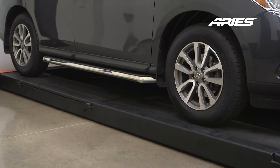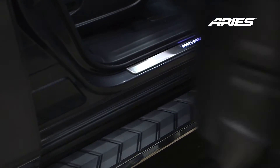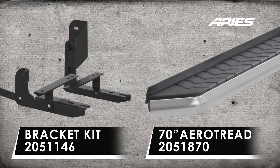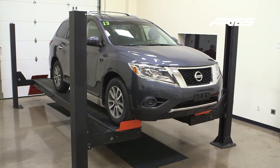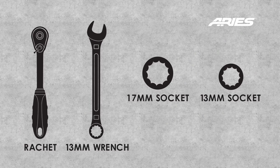Welcome to the installation video of the Ares AeroTread running boards on a 2013 Nissan Pathfinder. These running boards are available in a black or stainless steel finish. During this installation, we will be using a lift; however, the use of a lift is not required. These are the tools needed to complete the installation.